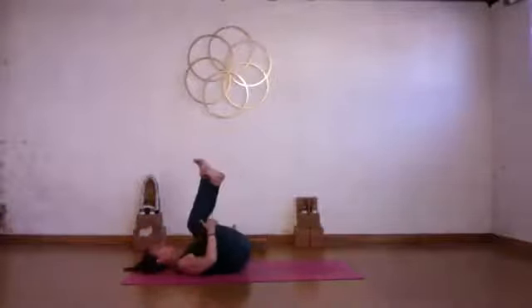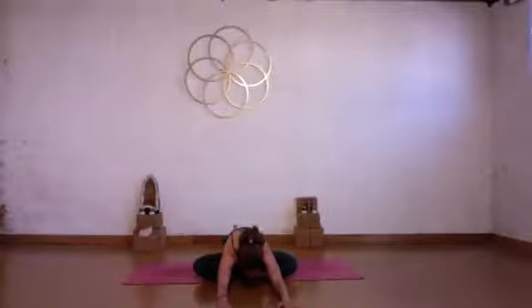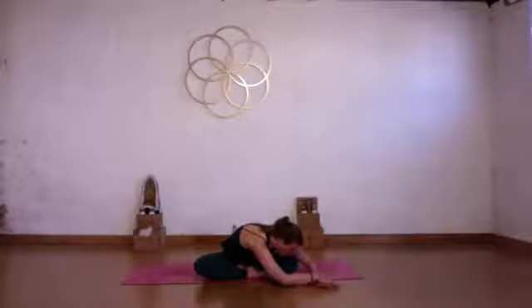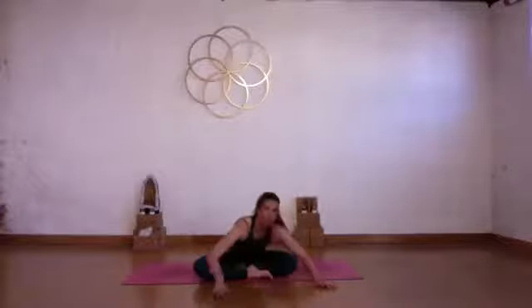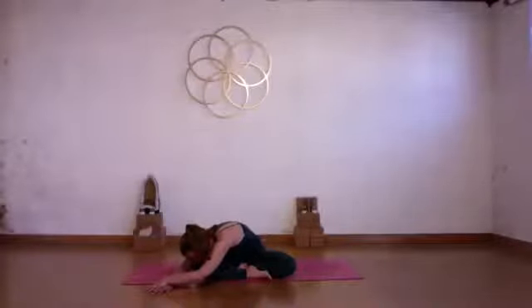Cross your right ankle over your left, roll up to sit, come to sit cross-legged with your right foot in front of your left. Lift out of your lower back through the legs, inhale, then exhale and slowly start to fall forward — walk your hands forward so you can actively press your sit bones back and down and soften into the right hip. Breathe into your back, breathe into your right hip. Then take your forehead to your left knee, allow your right sit bone to feel heavy, opening the right side of your rib cage.